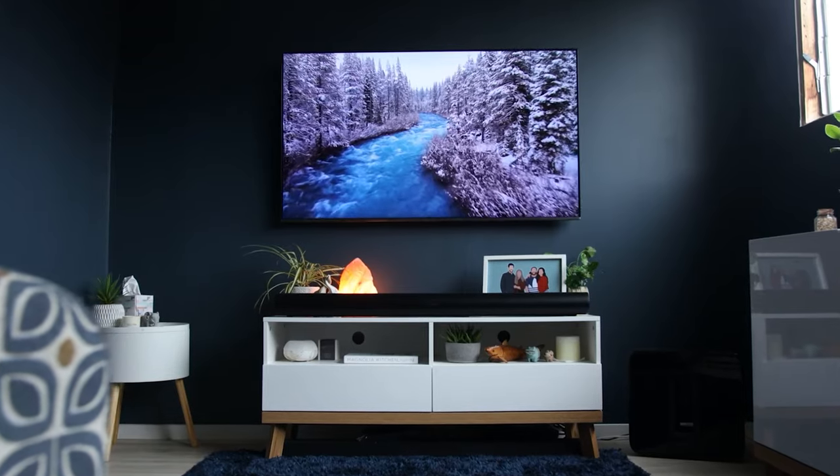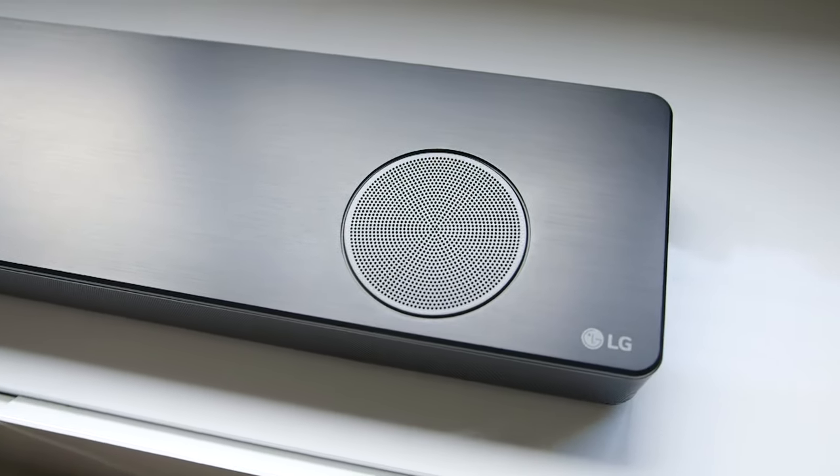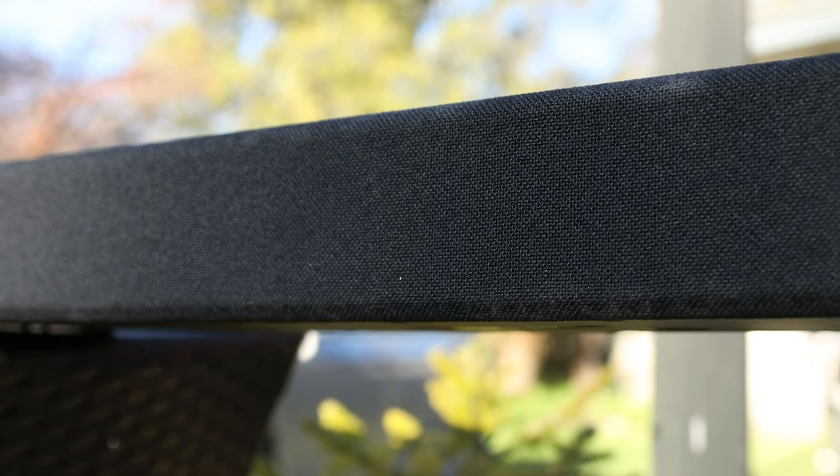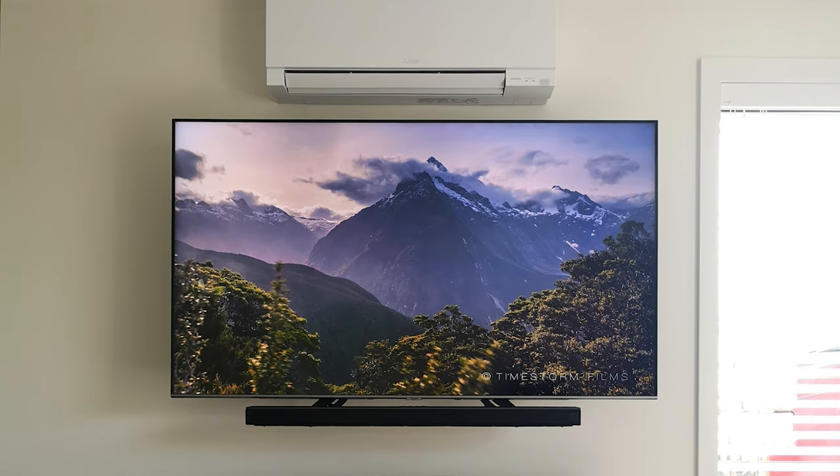If you haven't thought about it already, a soundbar is a great addition to your TV — it gives you far better sound than what your TV will output and it's really simple to use. If you're thinking of getting one, take into account maybe mounting it under the TV. Here's a video on how to mount your soundbar.